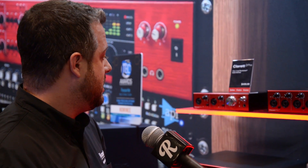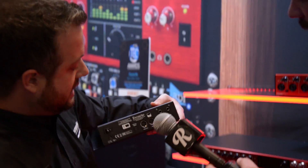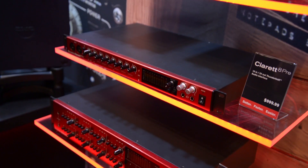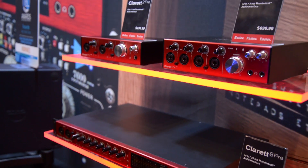Also to note is that every single model — if you look on the back — is expandable through optical. So you get eight more channels on every single interface.